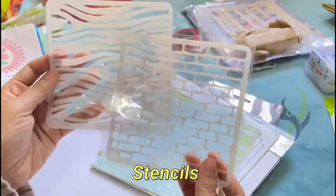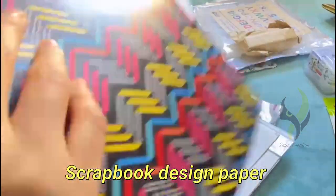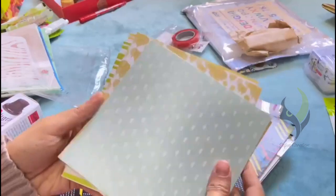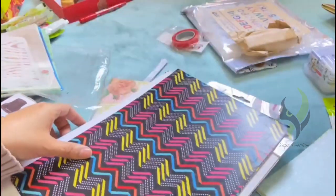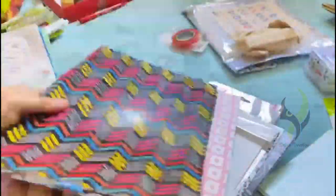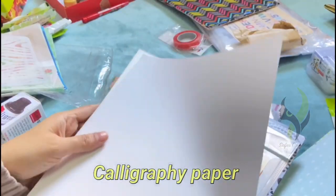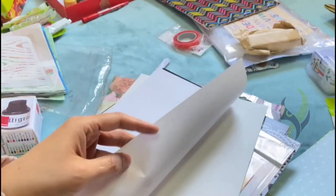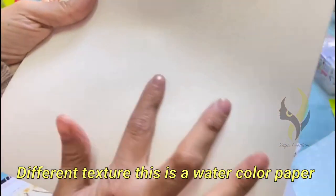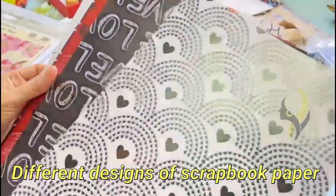Next we got some black and white feathers, and we also got some stencils. Scrapbook design papers are next. This is a calligraphy paper. This is a different textured watercolor paper. We have more colorful scrapbook papers.